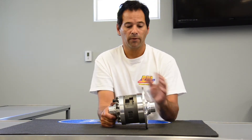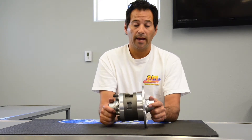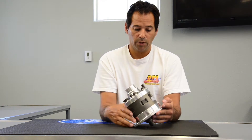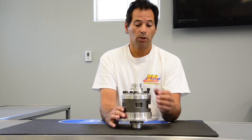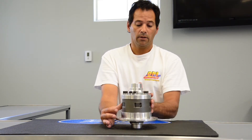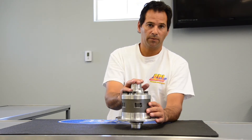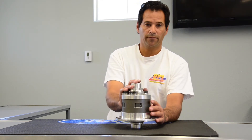Serial number for identification. Hand-assembled. This is going to be a real neat differential for somebody who's looking at something a little different than your normal off-the-shelf type. You want something with a lot of strength — this is the differential for you.